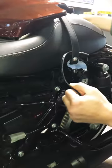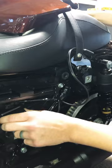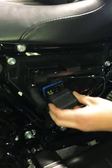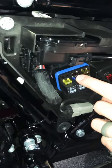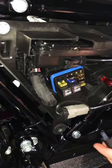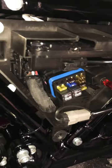A plus about this — it has its own dedicated fuse. So if you have a power surge, it will blow the fuse instead of frying your ECM and your voltage regulator. That right there is a 7.5 amp fuse — that is your dedicated battery tender fuse.